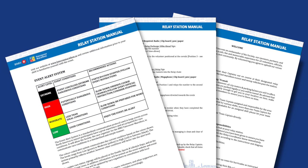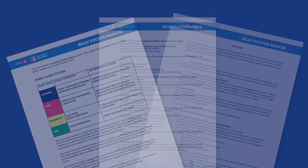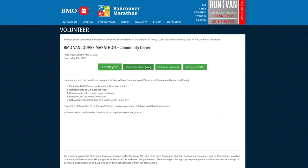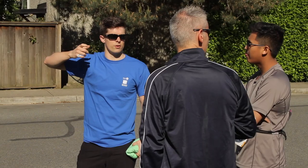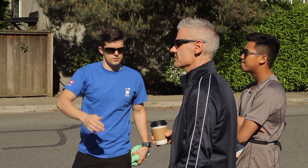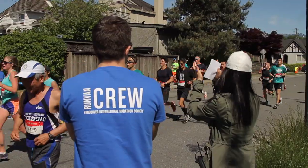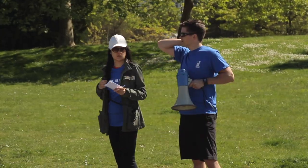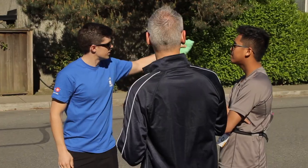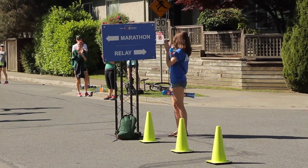The RelayStation manual is a vital document to support you in your volunteer role. It is also helpful to look over the event website for additional information that may not be included in the manual. For many runners this will be their first time participating in a relay and they may have many questions. As a RelayStation volunteer, you have an important role to not only know most of the race information, but to be able to share this with the runners in a polite and efficient manner. You are the friendly face greeting runners at the start and end of their race.